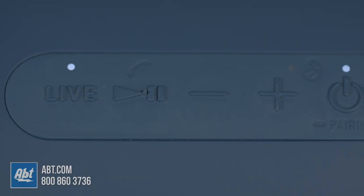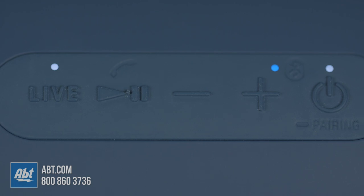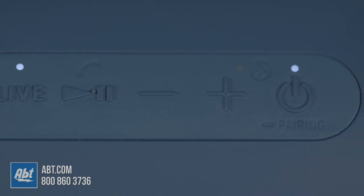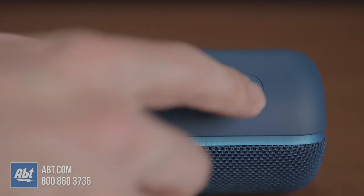All the music controls are located along the top, and they include the live sound button, which improves the soundstage, the play/pause button, which also works for phone calls, volume up and down, and the power/Bluetooth pairing button.